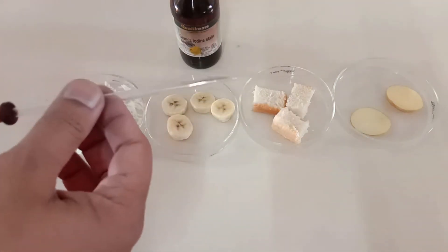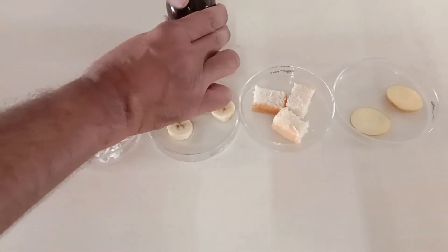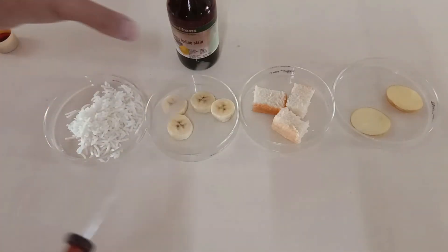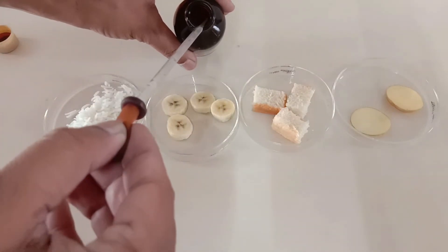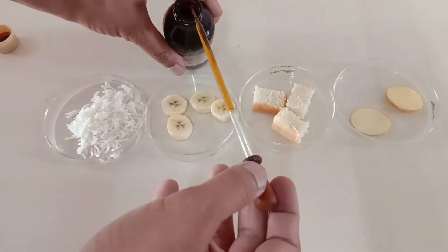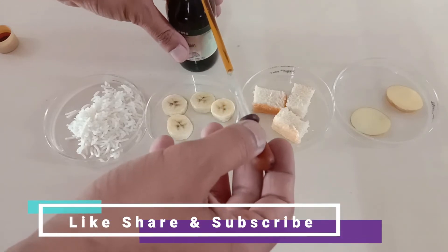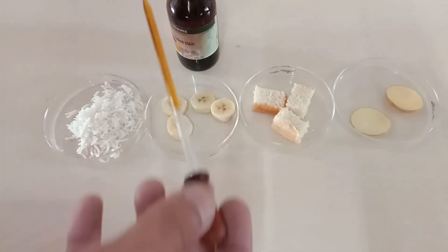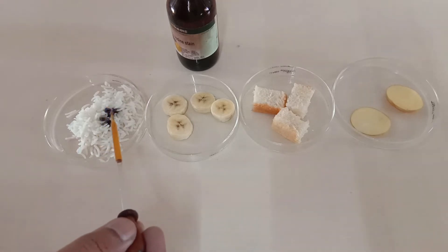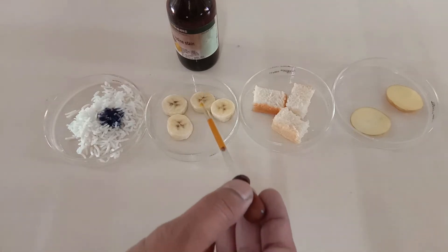Now with the help of the dropper, I am going to add about 2 to 3 drops of orange colored iodine solution to all the food items. You can notice the color of the iodine solution — it is light orange in color. You can see the iodine solution turns blue-black, which confirms the presence of starch in the food items.